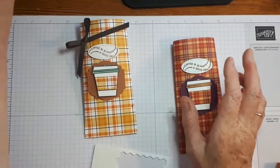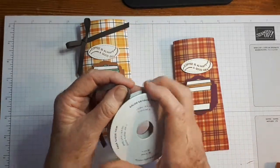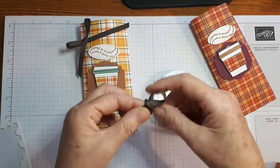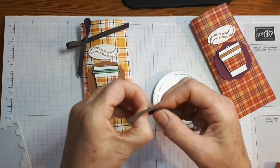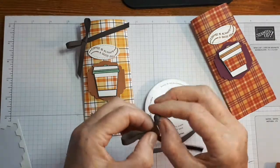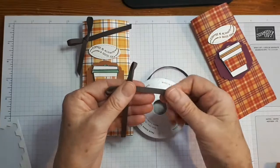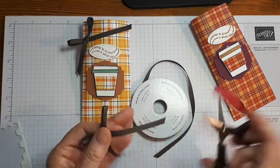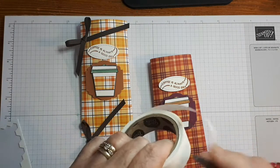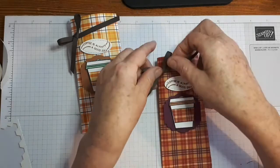Last but not least is the bow. This ribbon is the Early Espresso Soft Suede Faux Suede Trim and it makes the most perfect little bows. It really does. I really like using it because my bows seem to come out perfect each time, and that doesn't normally happen for me — but with this ribbon it does. There it is, a perfect little bow. It's a really nice ribbon, good width. I'm going to put that on there with a glue dot, and put my ribbon around the right way.